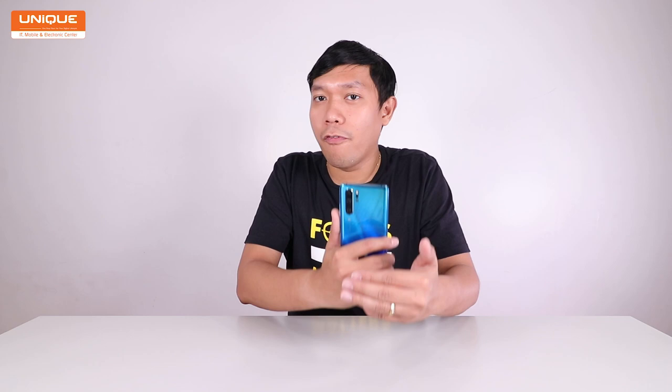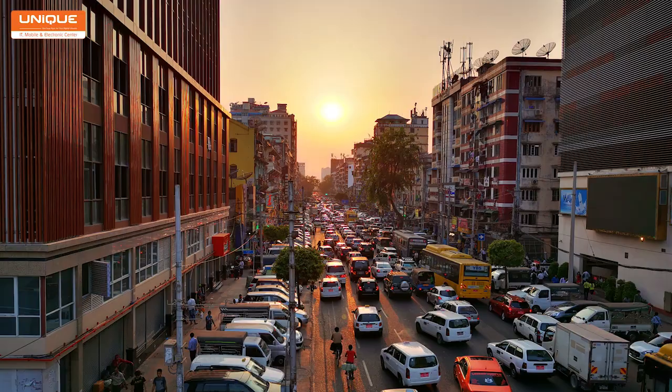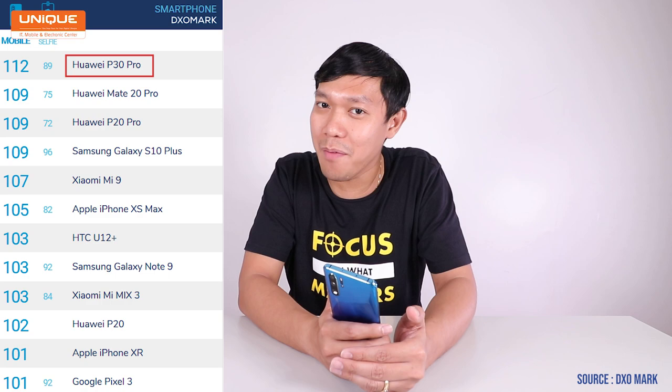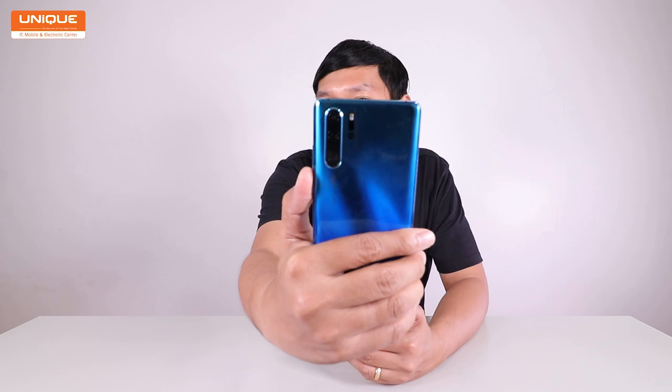We write the rules of photography. I'll show you the flagship phone and its camera capabilities.